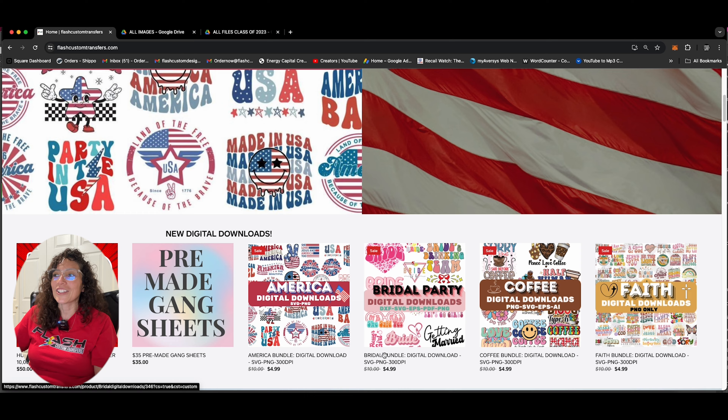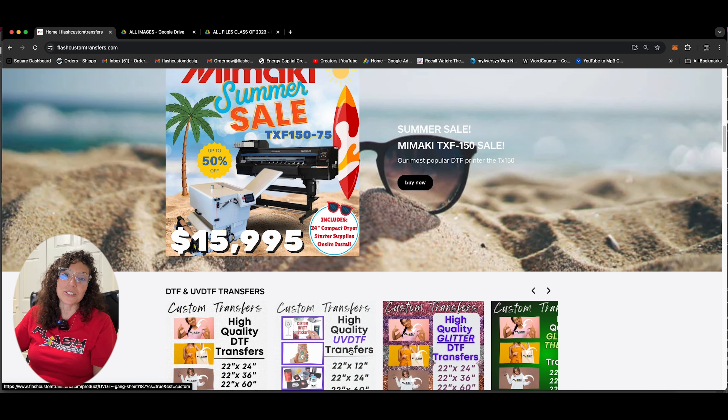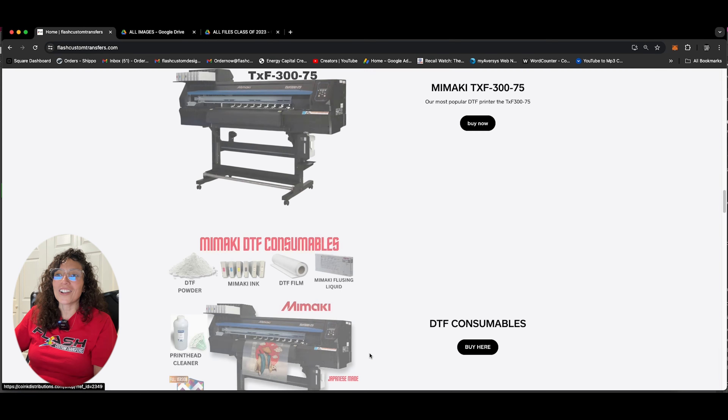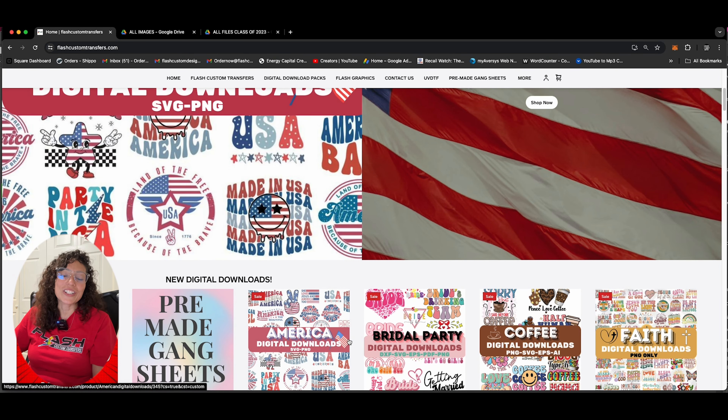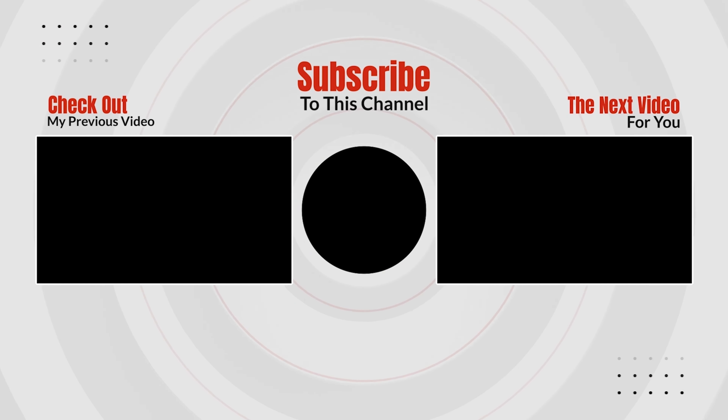So again, we went through the digital downloads. If you have any questions, we do have videos on our channel to show you how to set up a gang sheet using your digital downloads, so go ahead and check those out. If you have any questions, you can email us at ordernow@flashcustomtransfers.com or you can visit us online at flashcustomtransfers.com and go ahead and click for your digital downloads.